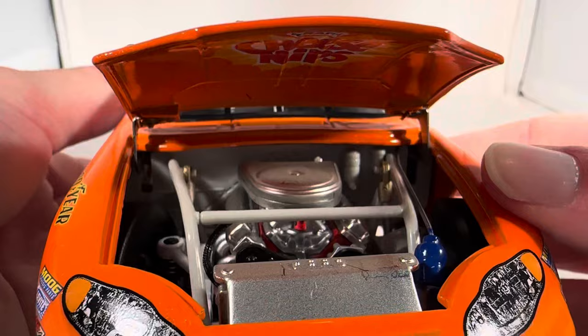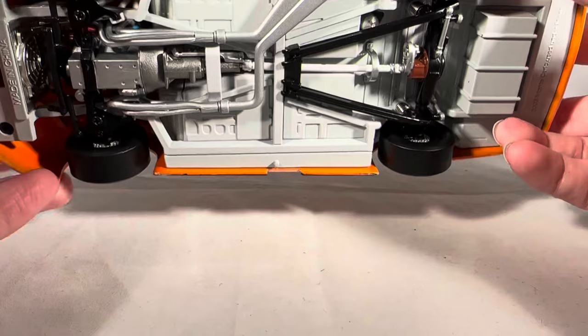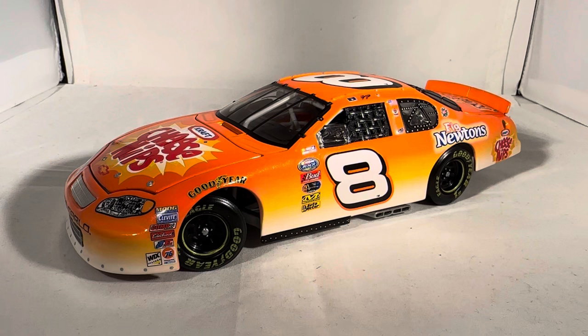As usual, take a look under the hood. You got Cheese Nips under there — there's the old-school engine detail, which is still much better than what we have even on the Elites nowadays. The deck lid does still open — there's your typical fuel cell back there. It has roof flaps but they don't work; they didn't start working on the ARCs until 2005, I believe.